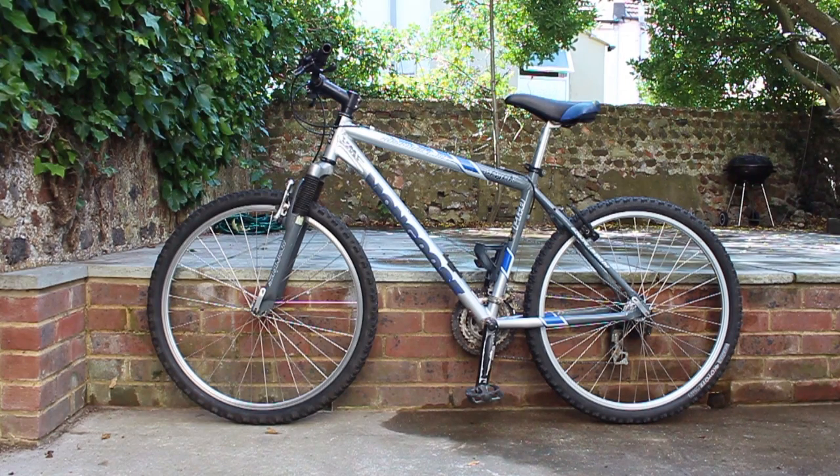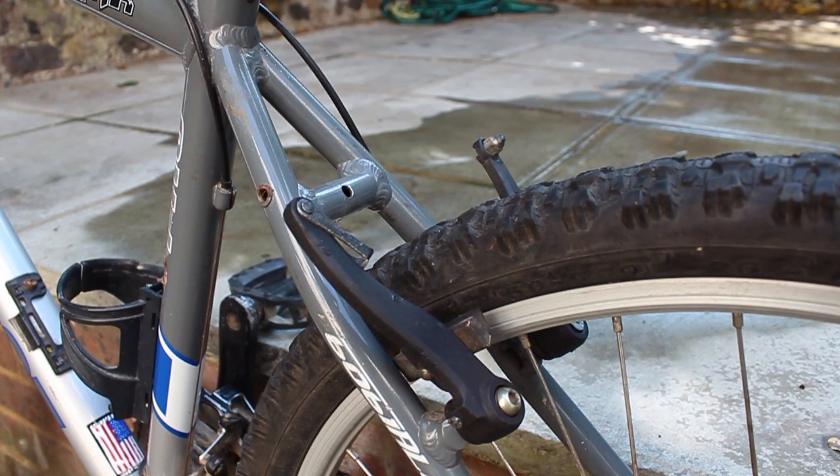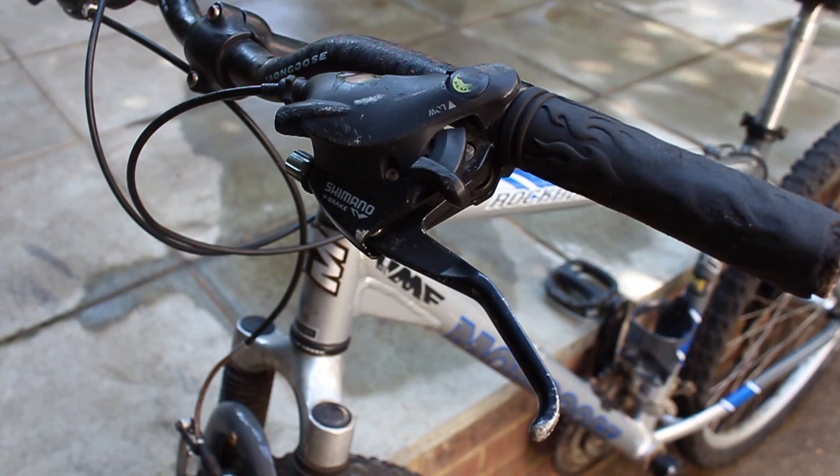Hello and welcome to Pubbikes Repair Your Bike Tutorials. In this tutorial, we will be showing you how to re-cable a V-brake.